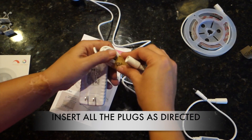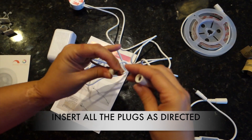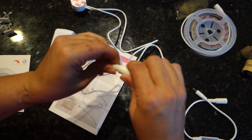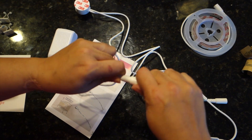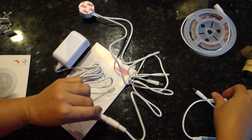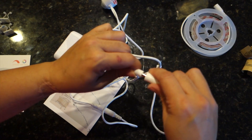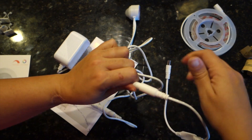Some of the pros are that the installation is easy, it doesn't pull a lot of electricity, and the dimming options to set from light to dark and the motion sensor worked great. The only con we saw at this time was that the LED strip is not connectable to another LED strip, so you will have to buy a few of them if you want to illuminate a longer area.